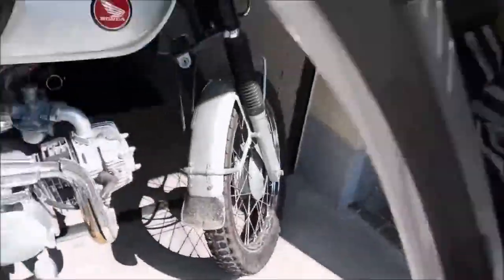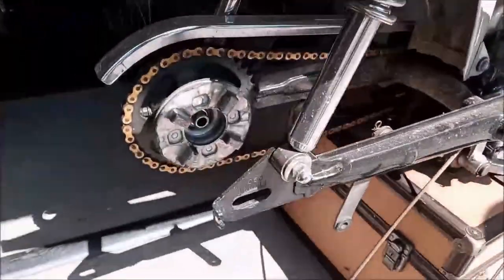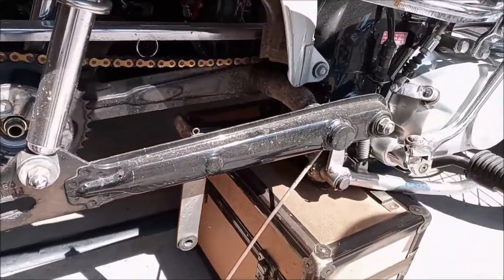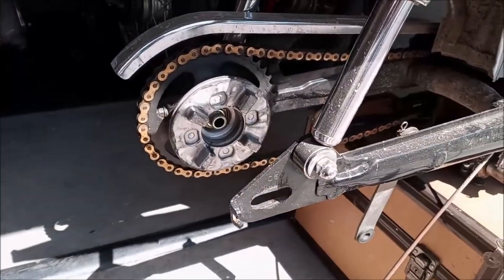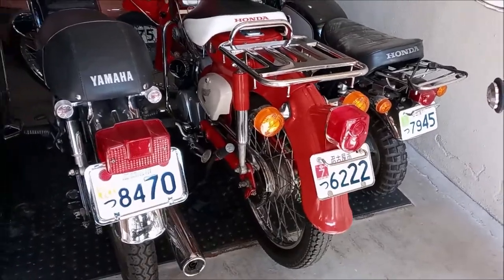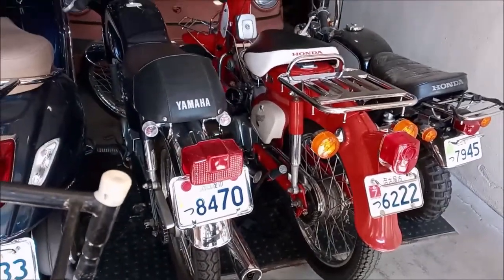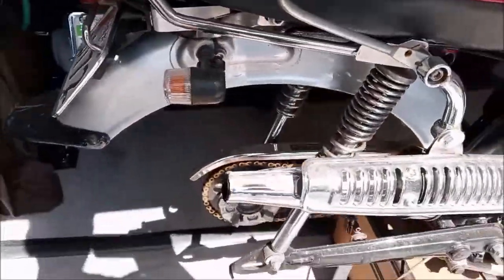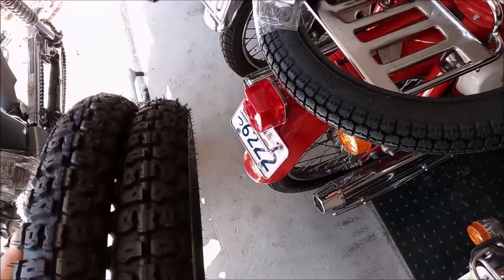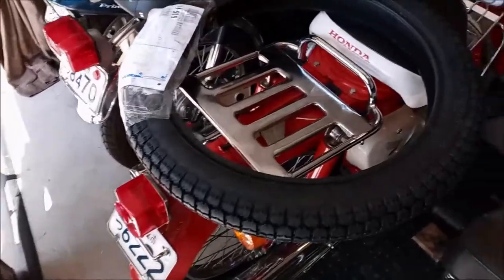Before we go I'm gonna give you a close-up look at this for anybody that's not familiar with a cub style — it's such an ingenious simple way of doing things and I've really come to appreciate that. Alright, let's go in and get this tire changed.